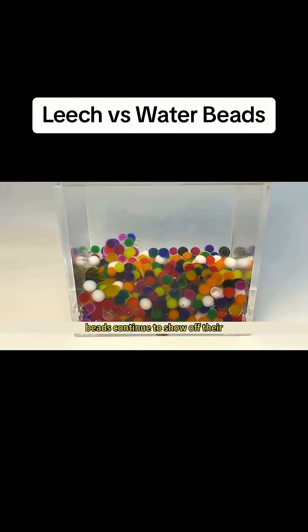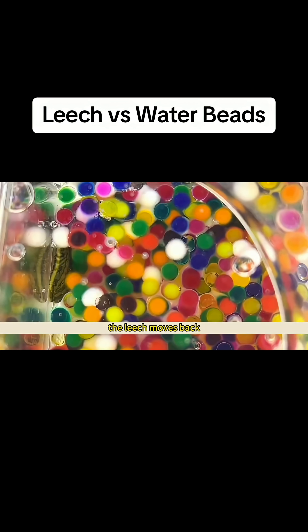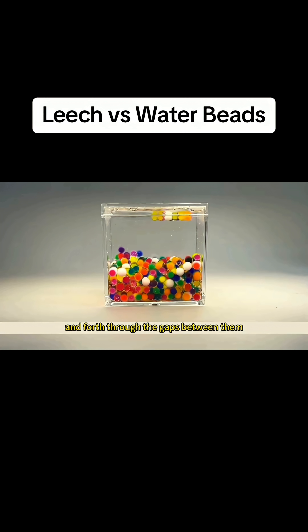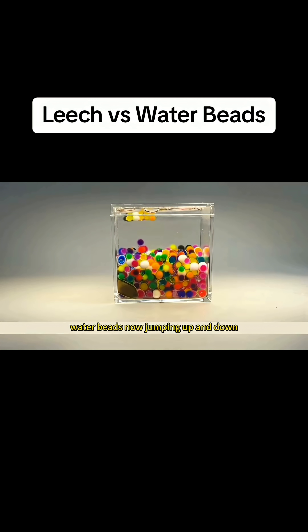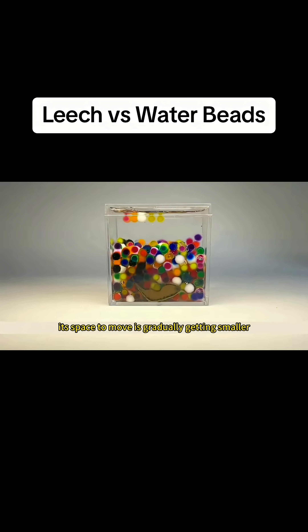Meanwhile, the water beads continue to show off their water-absorbing ability. They grow rapidly. The leech moves back and forth through the gaps between them — now jumping up and down, now burrowing and playing hide and seek. Its space to move is gradually getting smaller.